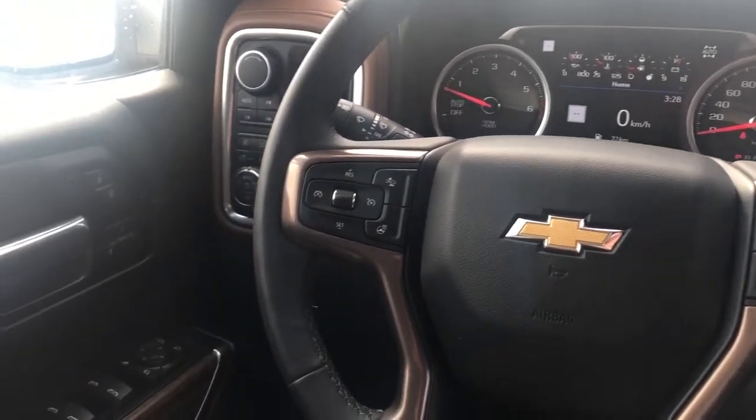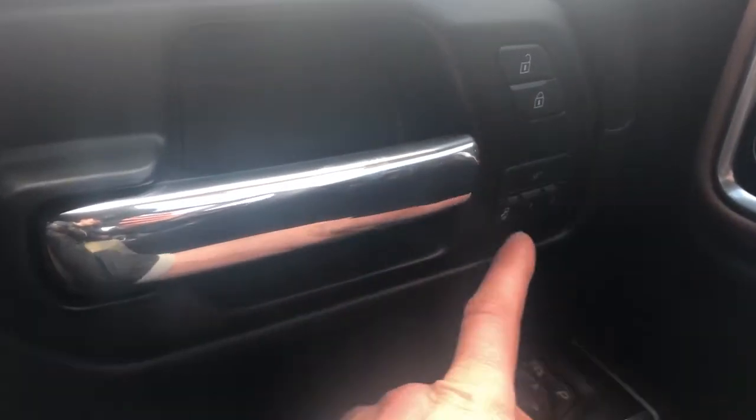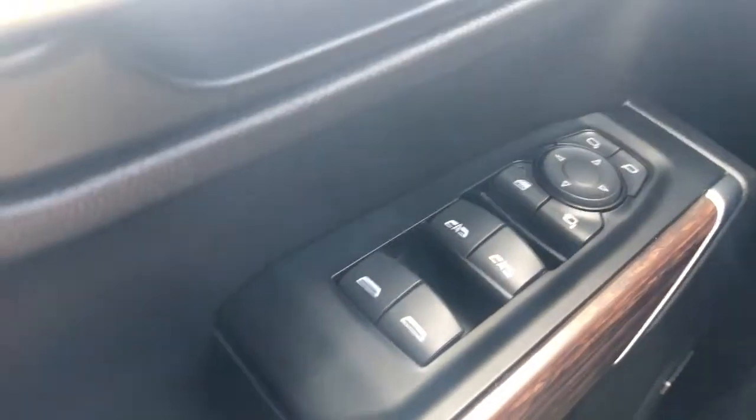Moving on to the interior of the Silverado, I'll walk you through a few of the driver's features. Starting off with our door panel, we have our two-tone black and brown leather, chrome door handle, our lock and unlock buttons, and our memory seats. Down below that we have our wooden trim, close handle, rear and front window controls, power mirror fold-in, power mirror adjustment with joystick, and our rear window lock. Underneath we have our Bose speaker, as well as storage, and our power seat adjustment and power lumbar support adjustment.